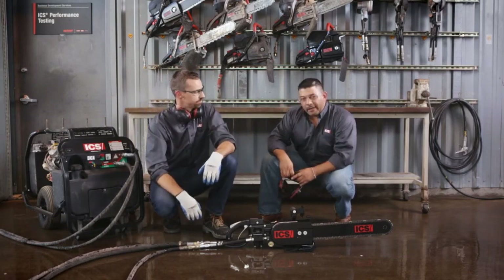All right, Aaron, looks like we're ready to cut. All right, let's get to it. Here's a quick review of the key topics of this chapter.